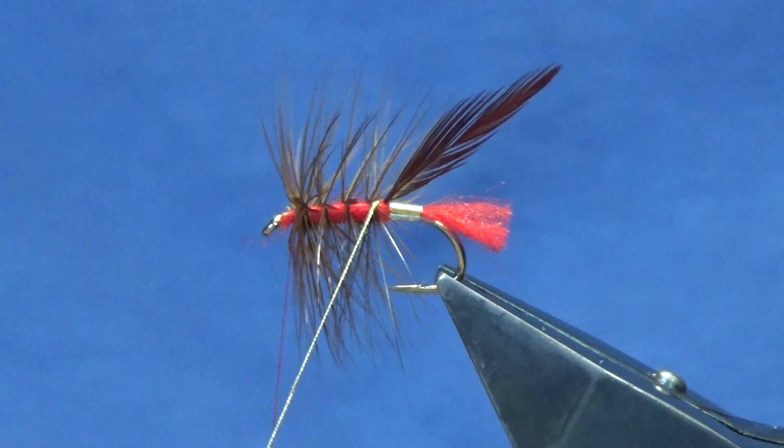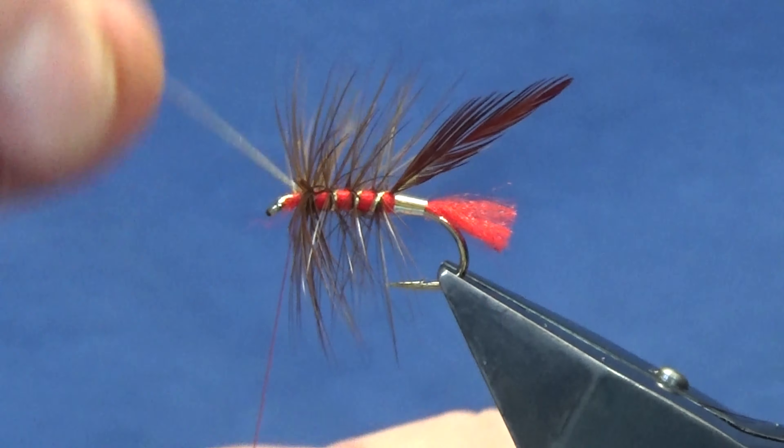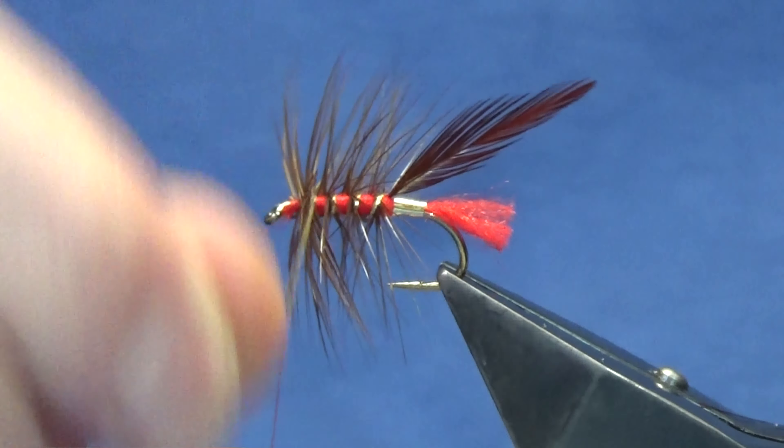Follow this around with your oval gold tinsel - you're looking at four turns up the body with the oval gold. Sweep everything back and bring the oval gold up. Use nice tight turns to tie that off, trim away the oval gold, and trim away the tip of the hackle at the back. Sweep everything back and bring our thread back up into position.